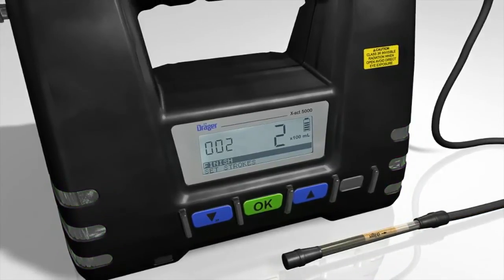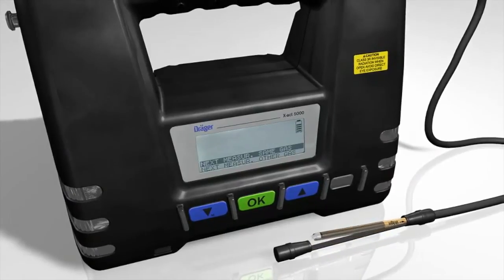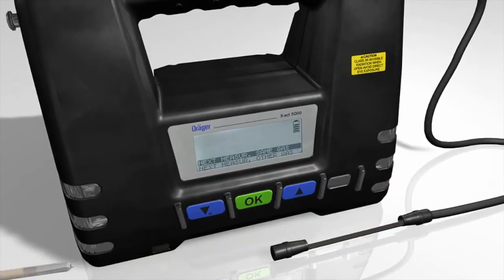Once measurement is complete, remove the Dräger tube. You can now carry out another measurement or return to the main menu.